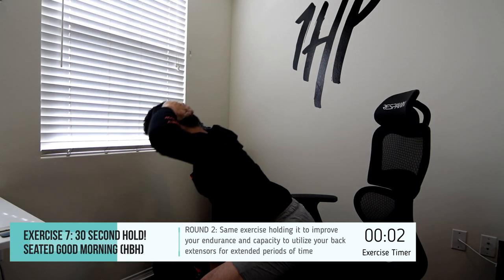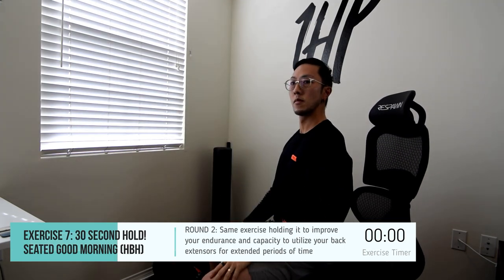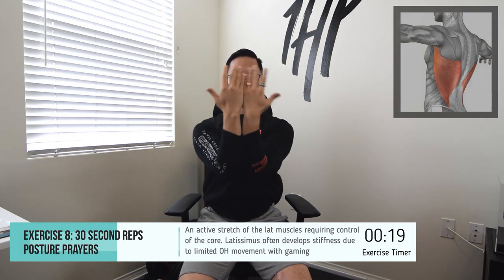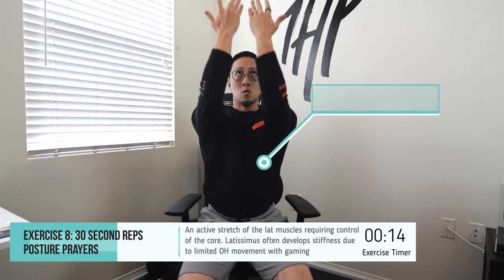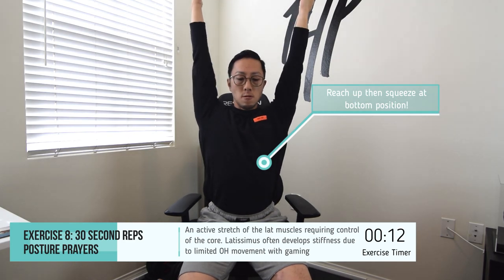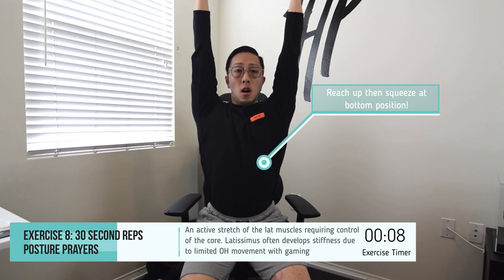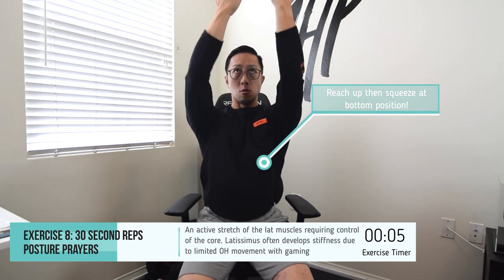The next exercise is called the posture prayer. This exercise is great because it helps improve your posture, but also challenges your core to stabilize your lower back as you're lifting your arms up, actively stretching that lat. You're going to be leaning forward slightly, bringing your elbows close together with your palms facing you, then reaching up forward in front of you, maintaining your lower back in a straight position, reaching all the way up overhead as far as you can. You should feel some tension in that lat, then bring it back down, squeezing between your shoulder blades, holding, and then repeating for 30 seconds.